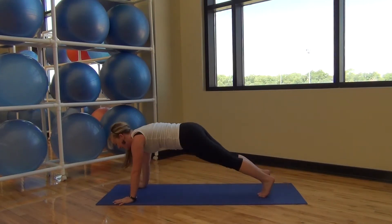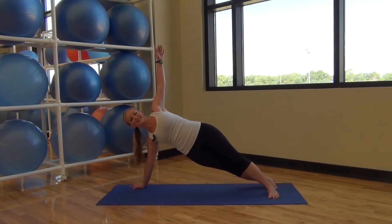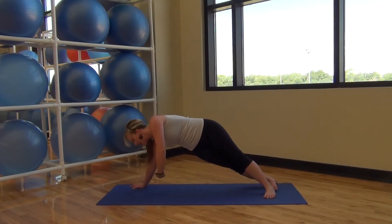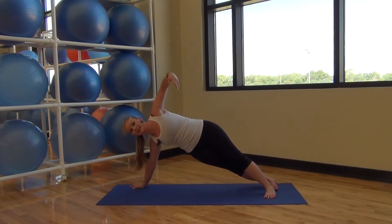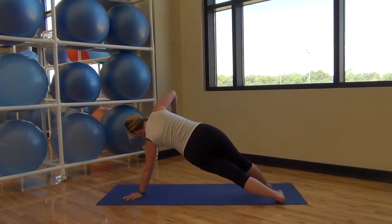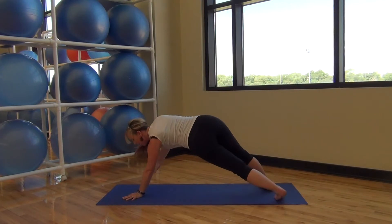Back up to your hands — you can do it! One more thing and then we'll take a little break. Opening up to the side, thread that arm through, look back at that hand, coming back up. Thread, look, come back up. Two more. Last one. And back down to the middle.